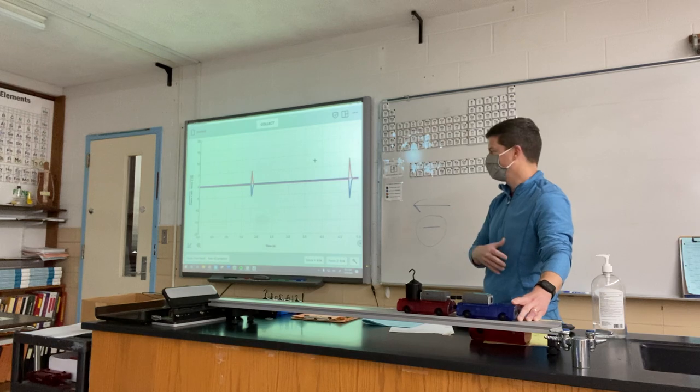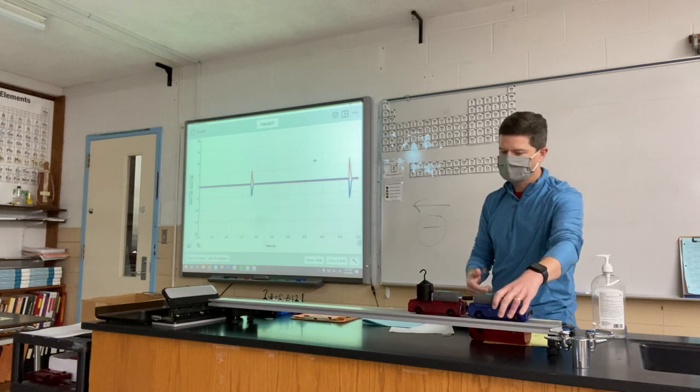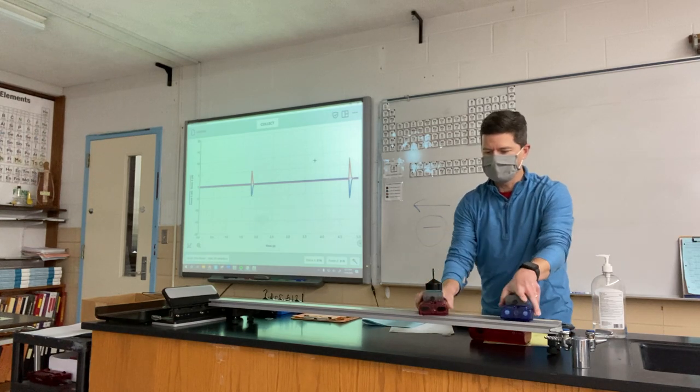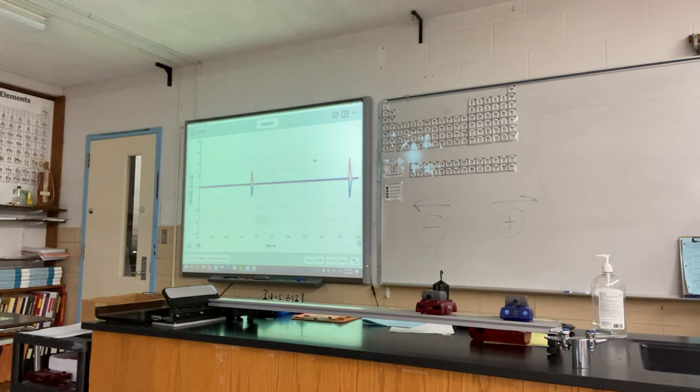We could do all sorts of different things, and we will always see that as long as the force sensors are pushing right against each other, the amount of force exerted on one another is exactly the same and simultaneous with one another.